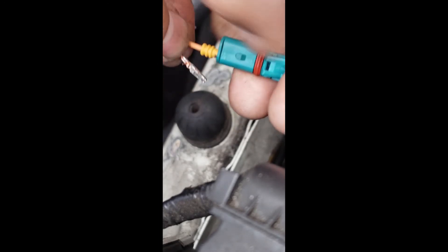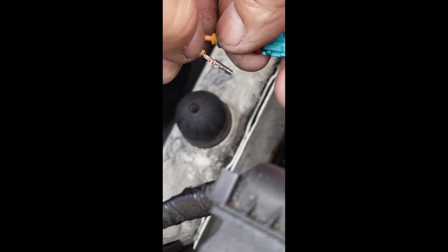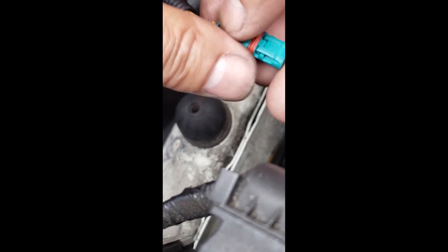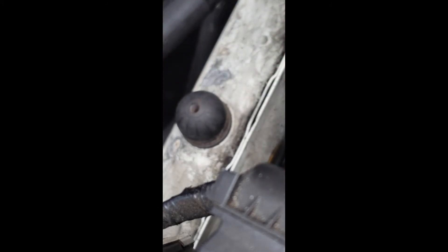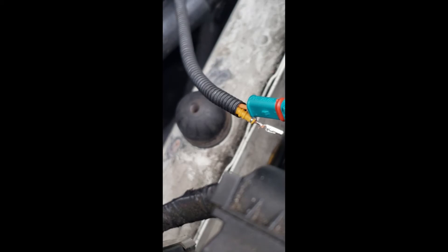Make some room so you can push it in. If it doesn't want to go, you may need to bend the rubber tabs a little bit more. If you can't get it in, you can get a little blade in there and stick it in between the wire insulation and the rubber to help guide it. It goes in little by little.